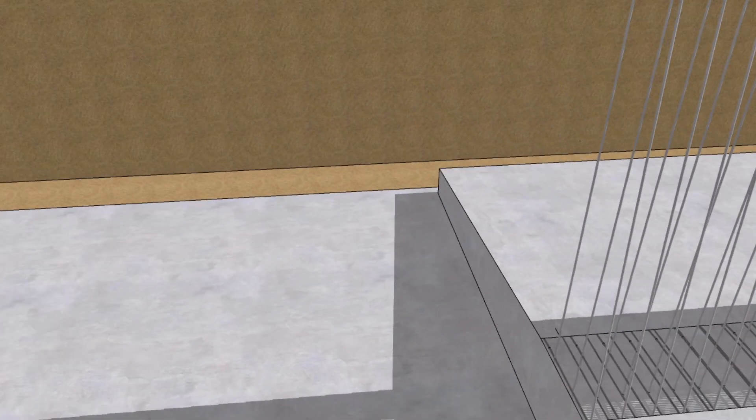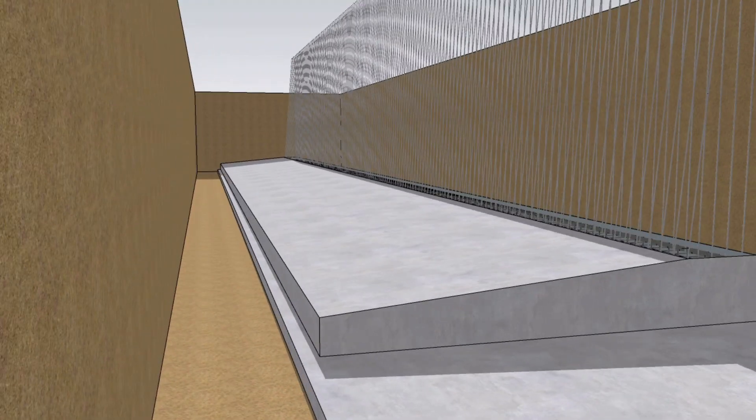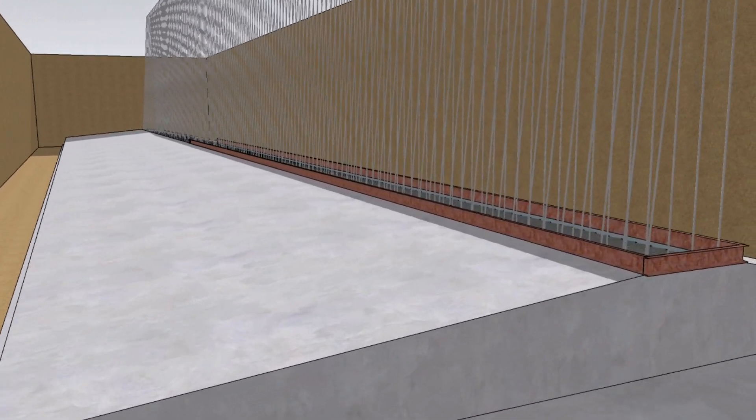Once retaining wall footing is done, retaining wall concreting is started in four lifts because the height of the retaining wall is 6.8 meters.